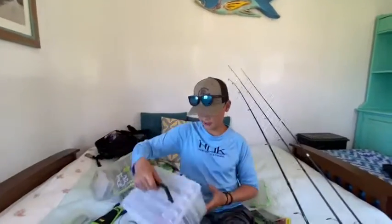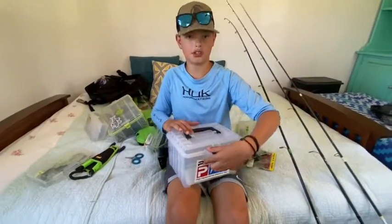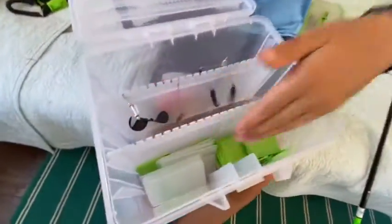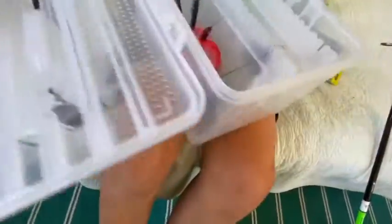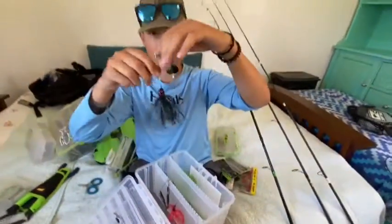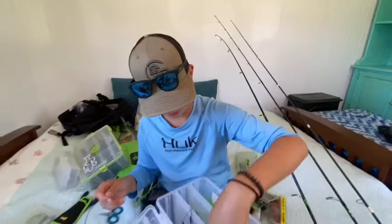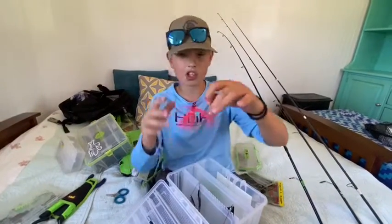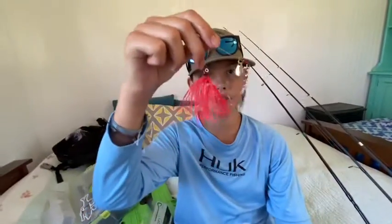My cousin gave me this - it's like a spinner and buzzbait box. I don't have a lot. I just keep like my tackle box light or something. I got a black buzzbait and a one dollar Walmart spinnerbait. I will do a challenge on this in a video - not too sure but I might.